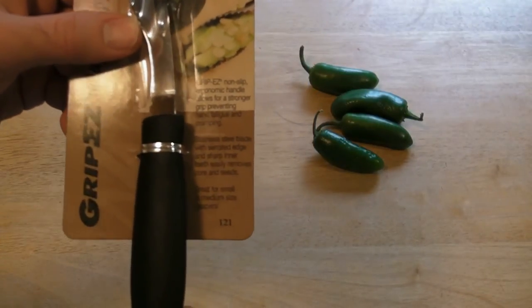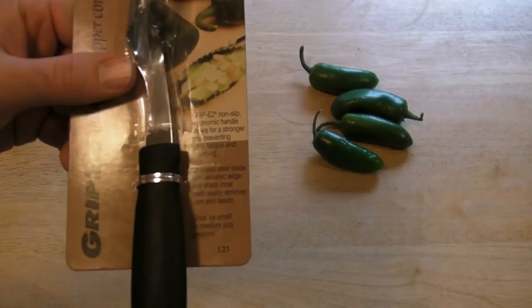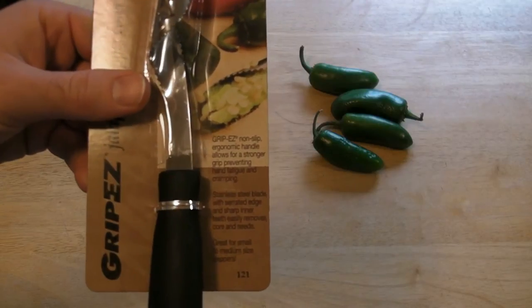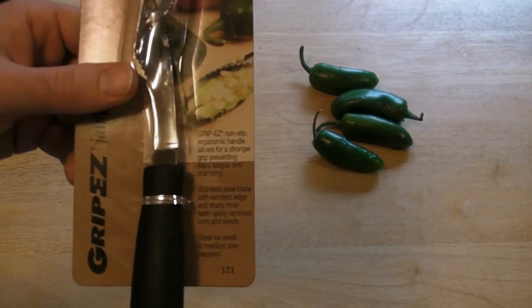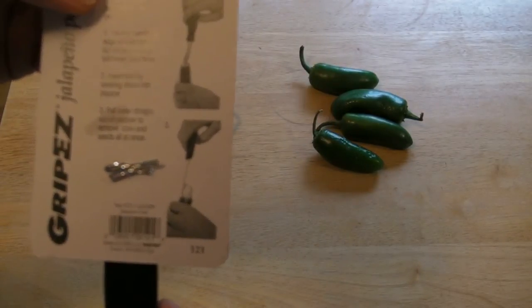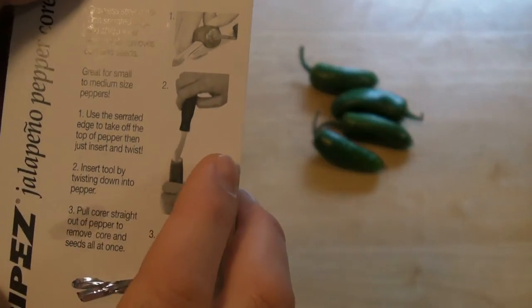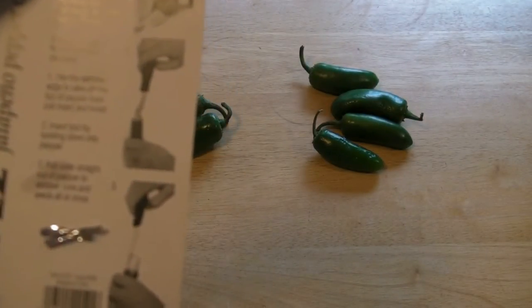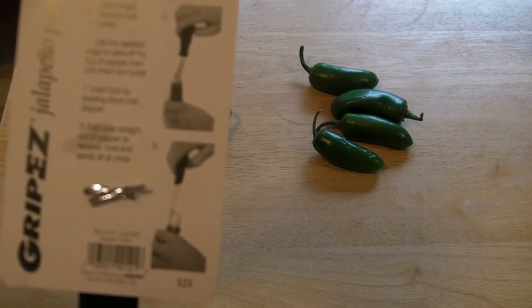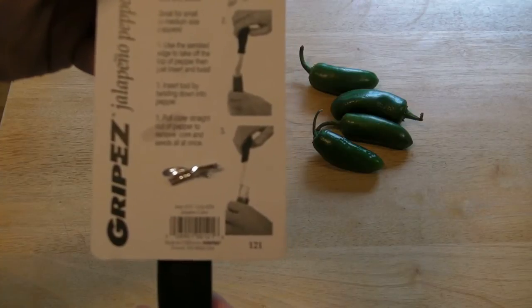So it's the Grip Easy. The no-slip ergonomic handle allows for a stronger grip, preventing hand fatigue and cramping. The stainless steel blade with serrated edge and sharp inner teeth easily removes the core and seeds — great for small to medium sized peppers. Use the serrated edge to take off the top of the pepper, then insert and twist. Pull the core straight out of the pepper to remove the core and seeds all at once.